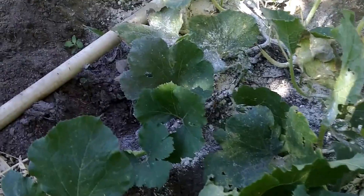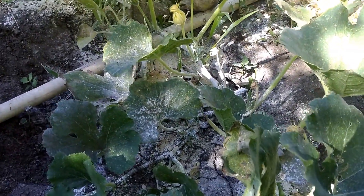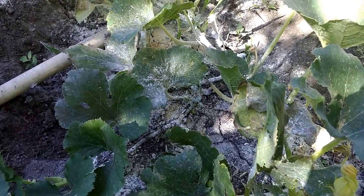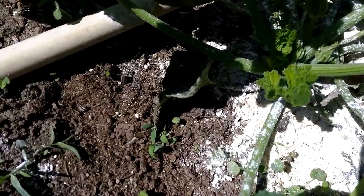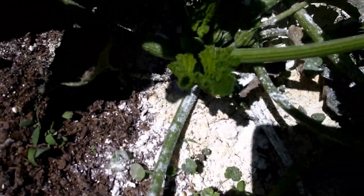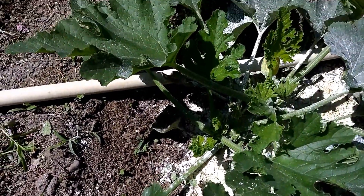I'm going to go ahead and get the eggs off of the back of the leaf. And then if I find a squash bug, I'll take a picture of it. Usually you can just Google it and you'll see what they look like. I did find a squash bug, so I wanted to show you what they look like. It's right there. So I'm going to put it in a cup and smash it.